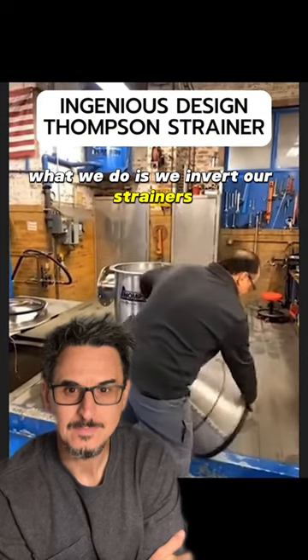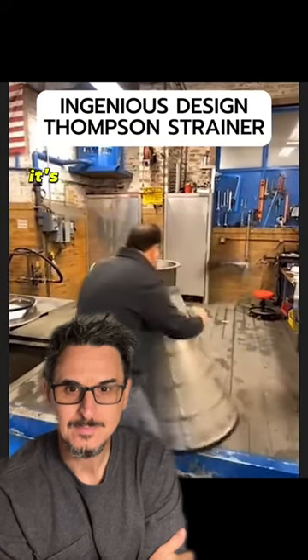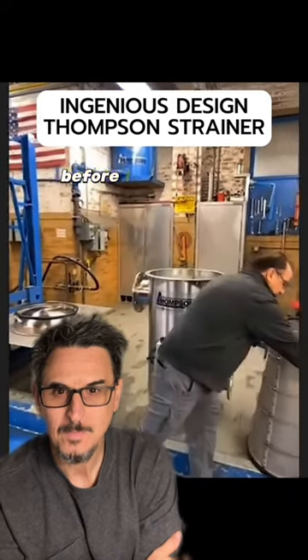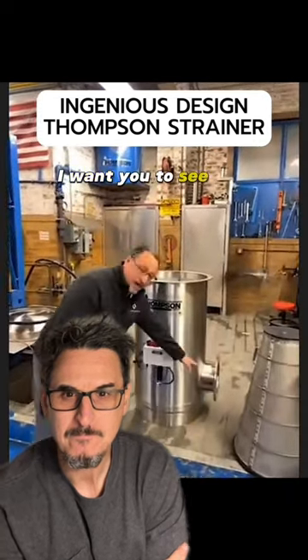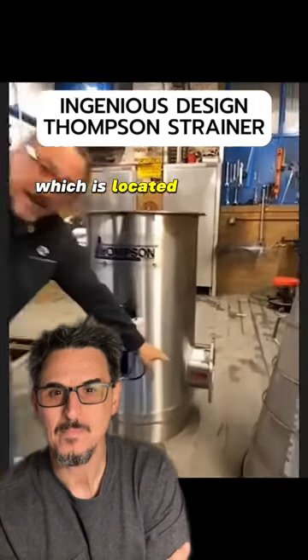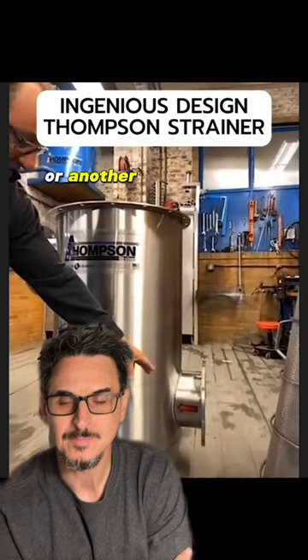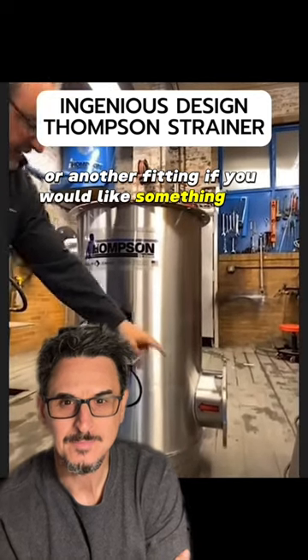What we do is we inverted our strainers, so they're inverted — it's going to sit in the housing just like this. Before I place them in the housing, I want you to see the bottom inlet, which is located right here — 8-inch flange. You can get that in grooved as well if you'd like, or in other fittings if you would like something else.